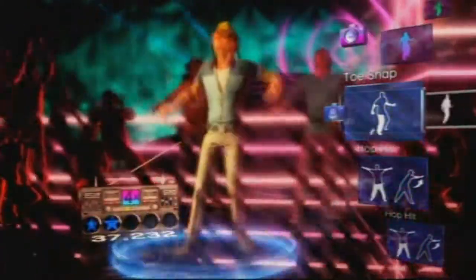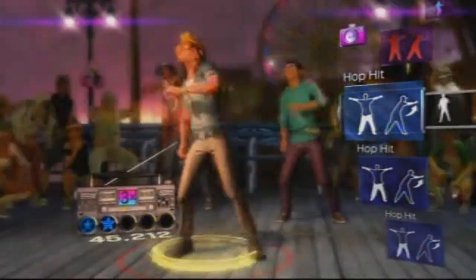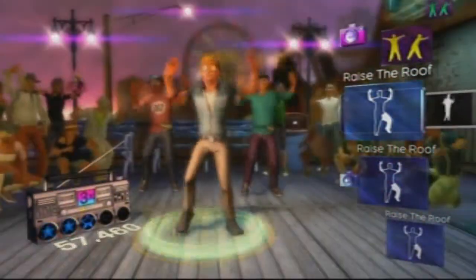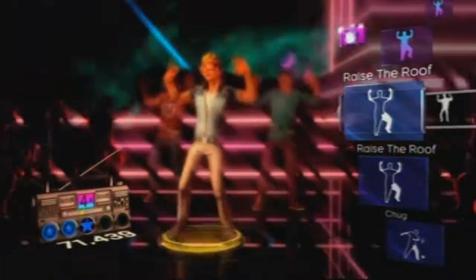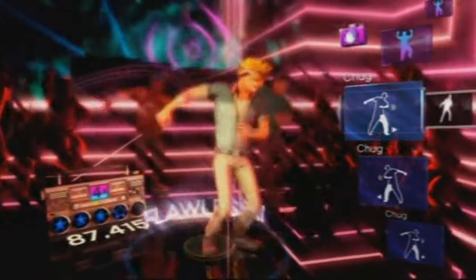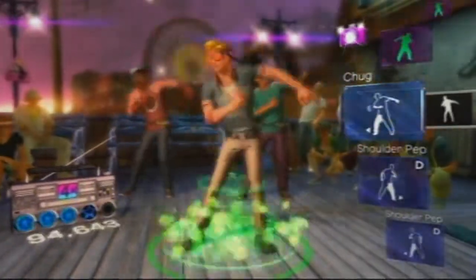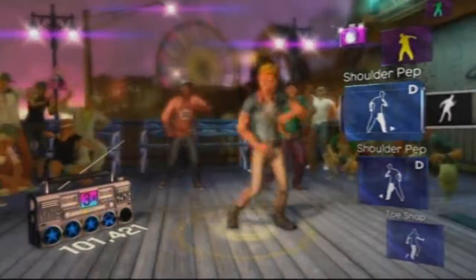Dance Central is a lot like Guitar Hero, but you dance instead of hitting notes. A remarkable difference is that Dance Central teaches you the real deal of dancing, while Guitar Hero doesn't really teach you anything other than playing Guitar Hero. Dance Central also has a different learning curve — in Guitar Hero you master any song once you master one, but Dance Central feels like it has its own learning curve for each song, so mastering the whole game could take years, which also makes replay value very high.